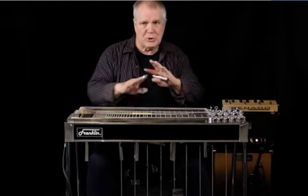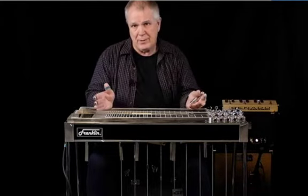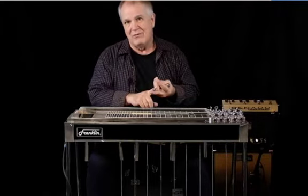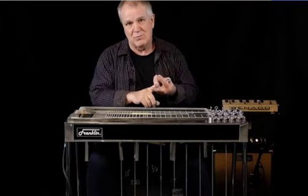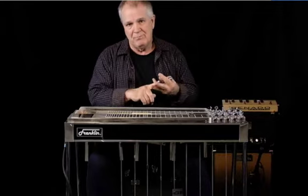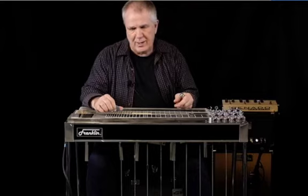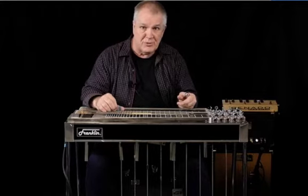You can use any pedal that applies to a steel guitar. You can use Leslies, phase shifters, chorusing, any kind of compression that you want to, and it all works on steel, especially if you volume into it.